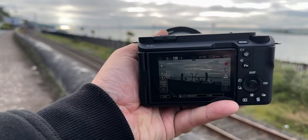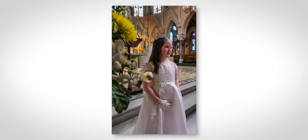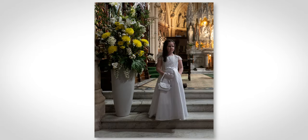While the Sony ZV-E1 is a video-centric camera, that doesn't mean it can't take photographs. In fact, for my daughter's communion, this was my primary camera when it came to shooting photographs. And as you can see, it absolutely did not let me down — regardless of the conditions, it just worked.